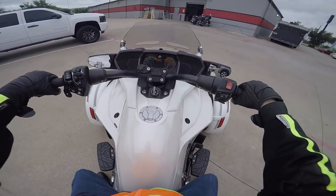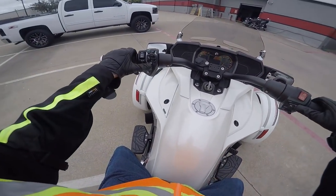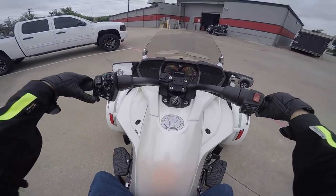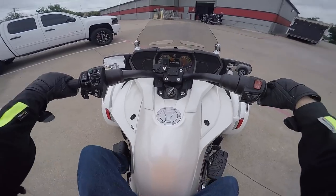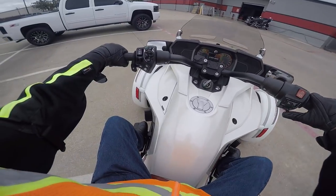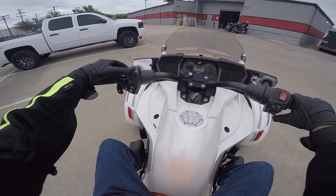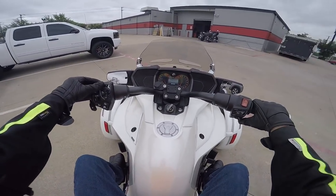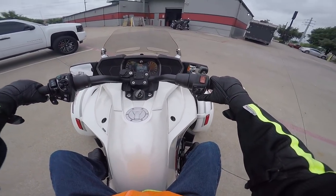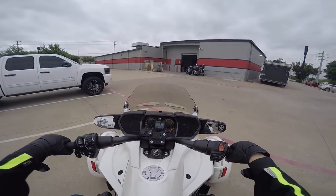Let's see if I can even get this thing started — there are several things you have to do first. You have to make sure the parking brake is on, which is over here. Then turn it on, make sure you've got your start switch in the right position, and after the Can-Am screen comes up you have to hit the mode button. It is in neutral, and it should start. Okay, kind of an interesting sound.